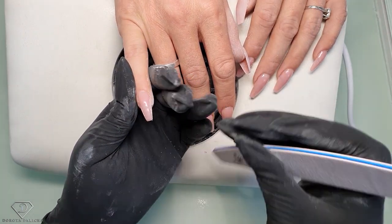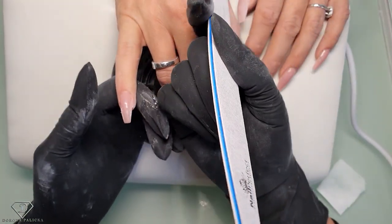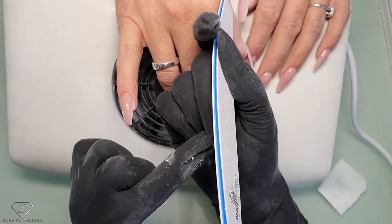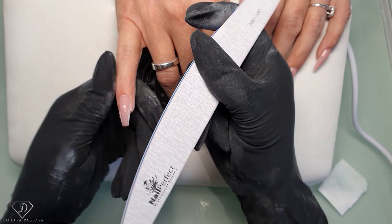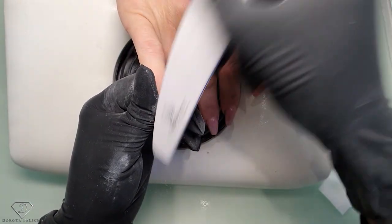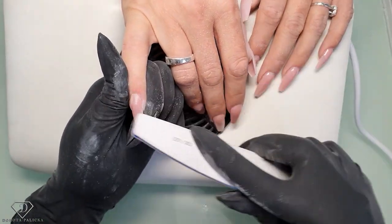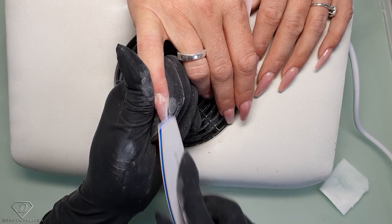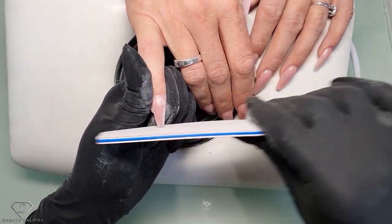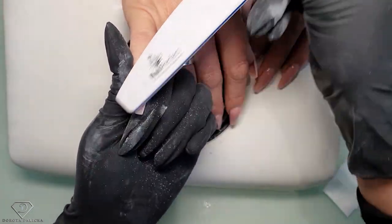When filing upward, I do the same — my thumb keeps the file in place and this finger is supporting the file so it's really nice and steady. There isn't a wrong or right way to hold the file; each of us needs to find their own way. But the main thing to remember is to support the file so it's not wobbly.